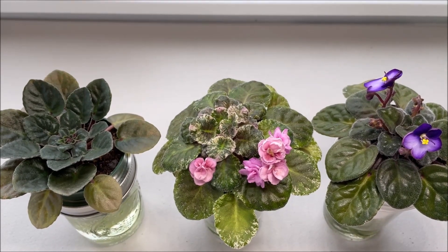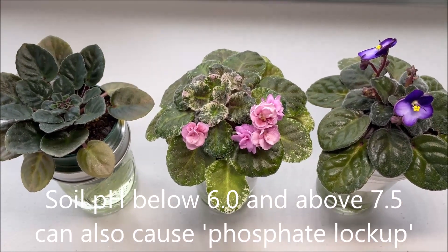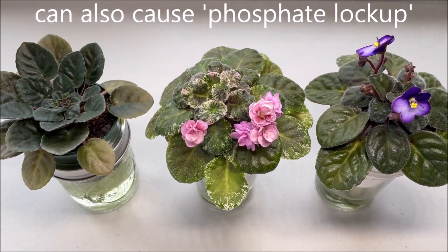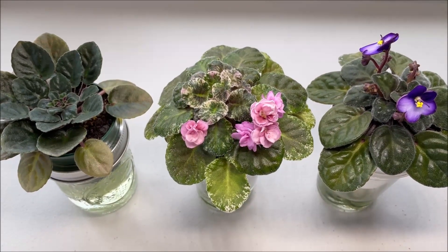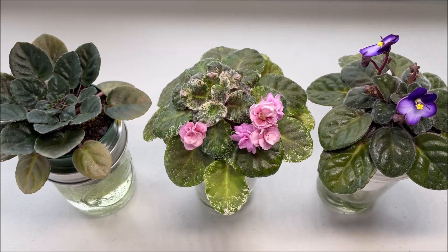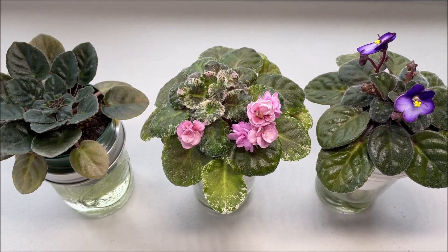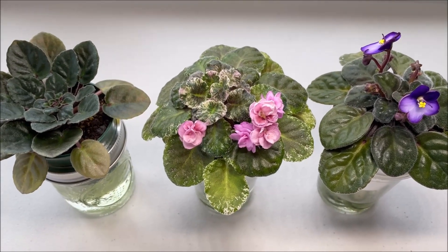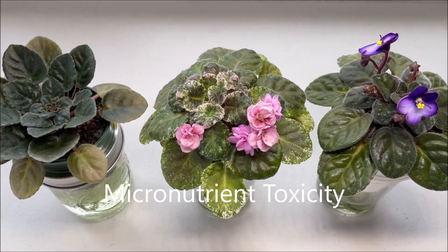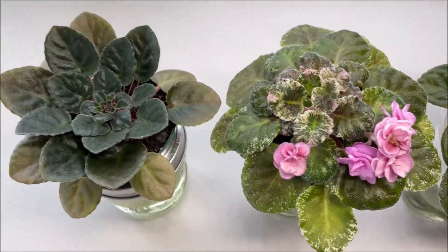Plants growing in soil with pH levels that are too acidic or alkaline are not able to absorb nutrients from the soil, leading to nutrient deficiency — they kind of starve for important nutrients. The second thing that happens: because these nutrients are not processed by the plants, instead of going to the plants they accumulate in the soil making the soil toxic. This is the worst kind of scenario where plants are both undernourished and growing in toxic soil.